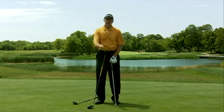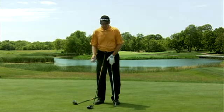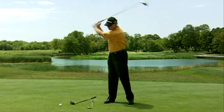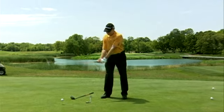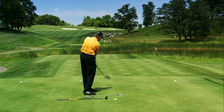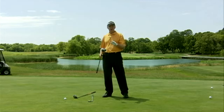As I said earlier, you're either going to favor a hook in your swing, or you're going to favor a slice. So if you have the tendency to make a golf swing that approaches the ball on too steep of an angle — the club head is swinging down and across the ball — your natural tendency then would be to open the face.